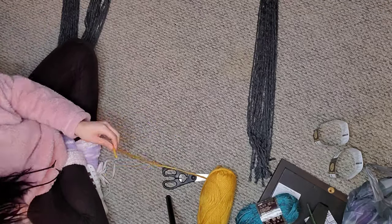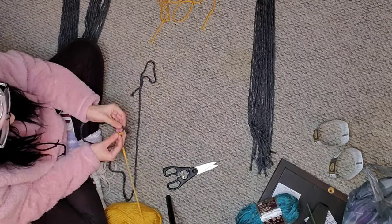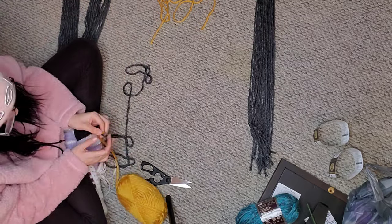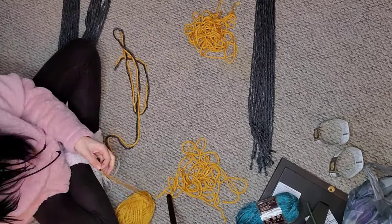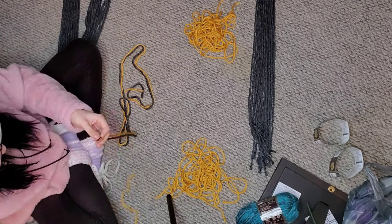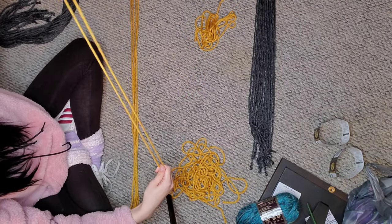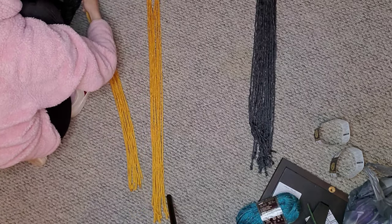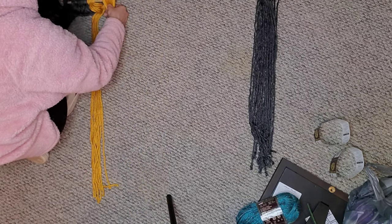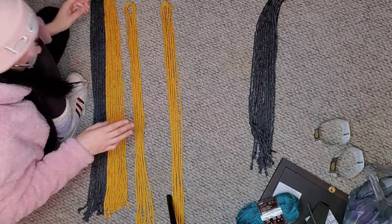Now I'm going in with the yellow, or kind of a golden color I guess, and I'm doing the same thing — just cutting out the strings and setting them in piles of five. I did two on each side, but I believe I go back and add another section just to fill in the empty space. It ended up working out really nice and I'm very happy with the result.